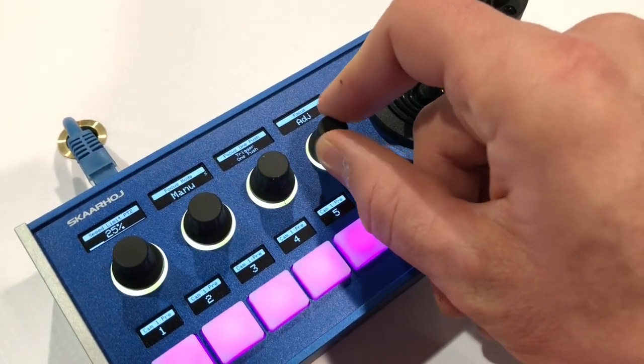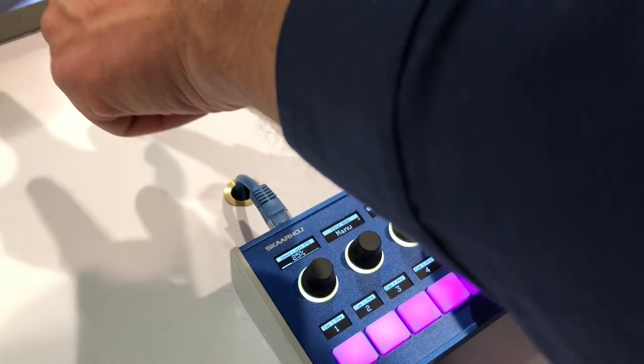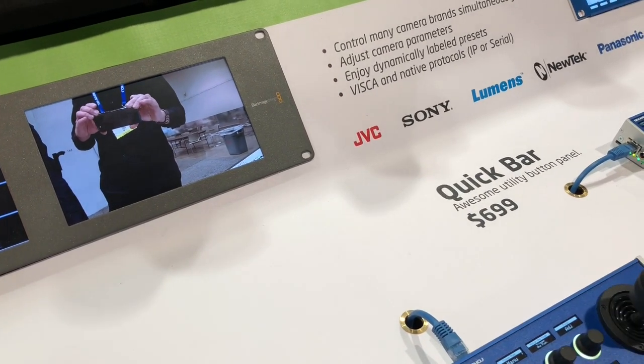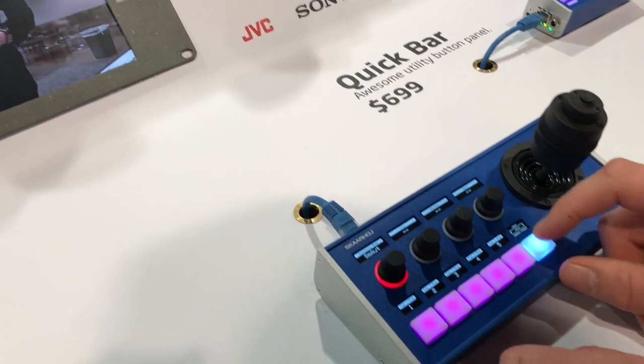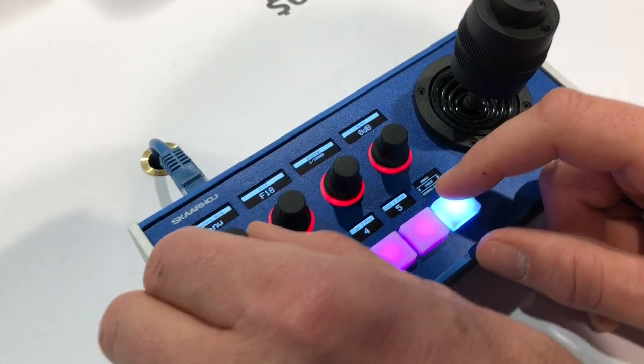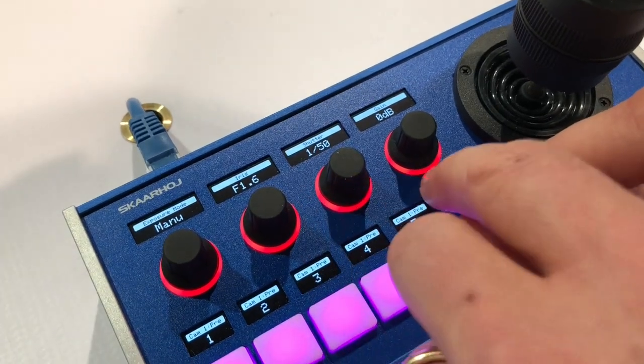Focus mode is currently auto, but if you go manual you can adjust the focus using these knobs. It's completely out of focus right there, and I can bring it back into focus just like that. Then we're back at exposure mode, where you find the possibility of going into full manual — having iris, shutter speed, and gain.